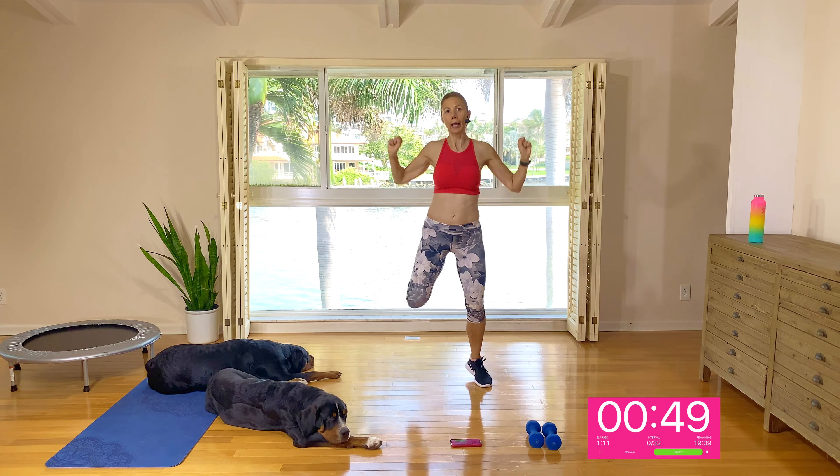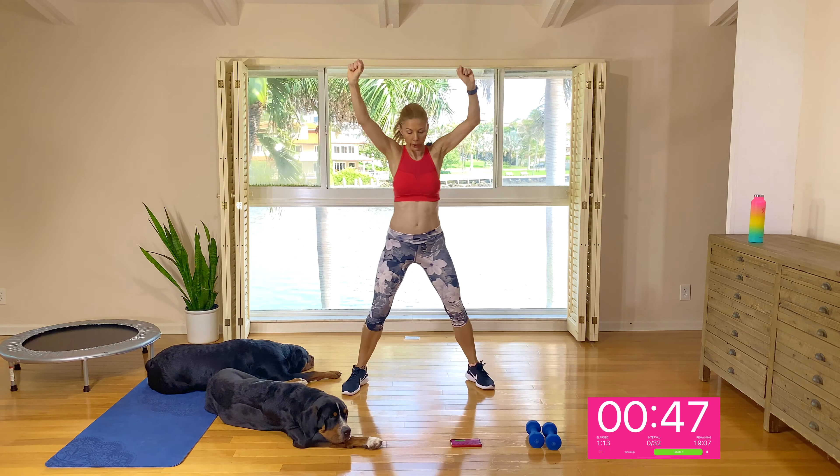If you want to do higher impact, you can add a little hop. For three, squeeze those shoulders, two, and one. Nice wide stance, reaching side to side, stretching out the inner thigh, keeping the back nice and long and tall, no hunching over. For three, two, and one. Let's do a few squats — squat and squeeze the glutes as you drive up through the heels. For three, two, and one.